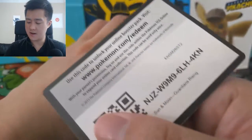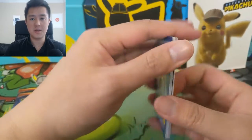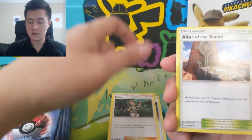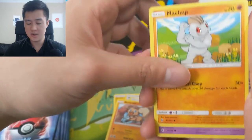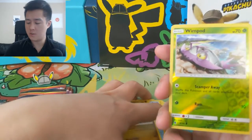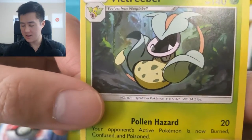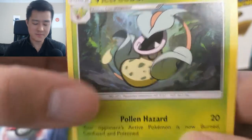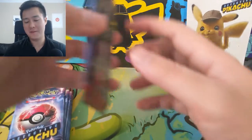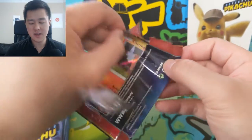Not a GX but I do like that Alolan Marowak art. It is Fire-type, and I've compared the Alolan stuff to the Delta Species — that's one that kind of fits that description. Into Guardians Rising: Altar of the Moon, Mallow, Altar of the Sun, Rockruff, Machop, Fletchling, Trubbish — very good card — Delibird, Jangmo-o, Wimpod reverse, and then a Victreebel. That is a very cool Victreebel — it's not shell-shaded but it kind of reminds me of it, and it just looks very cool. No ultra rares but I'm actually pretty happy with those pulls.